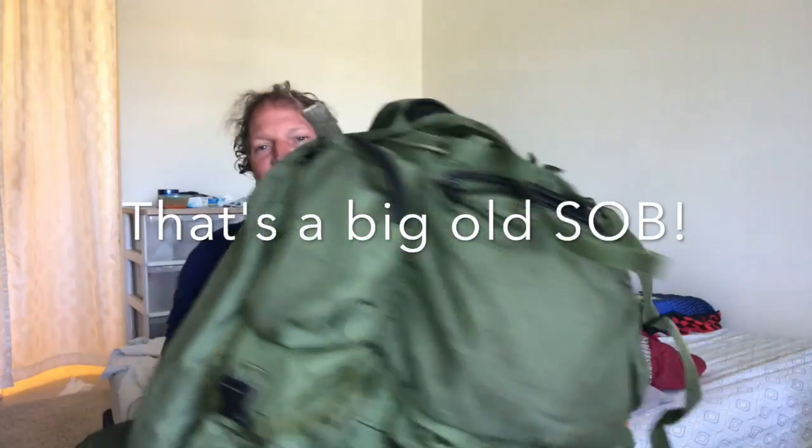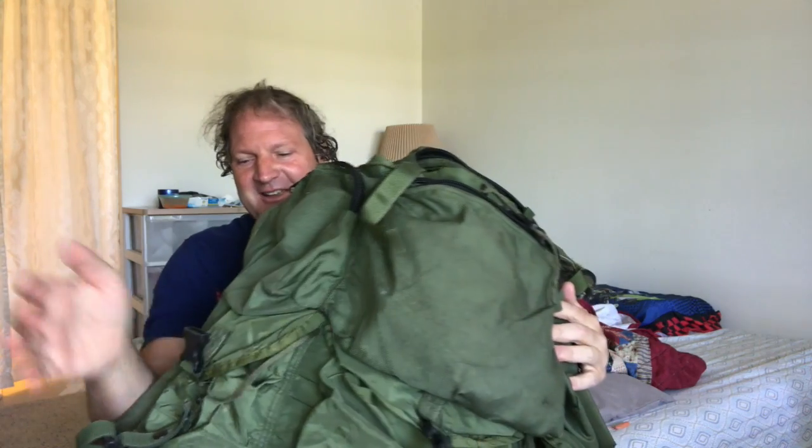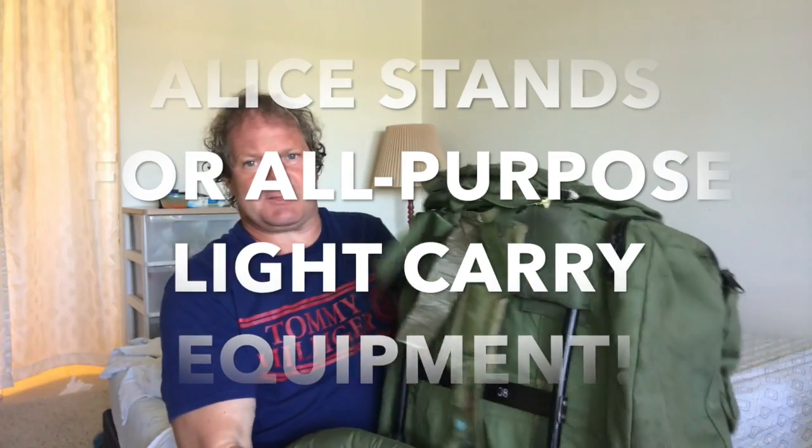Today I'm very excited because I'm going to put my old US Army Alice pack back into action. Now if you guys don't know what an Alice pack is, I've got one right here — this big old monstrosity. The pack I have is actually a modified Alice pack, and the reason we haven't been using it the last couple years is because our shoulder strap broke off and I just never bothered to get a new strap.